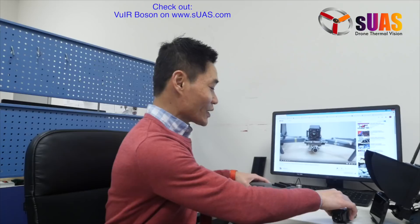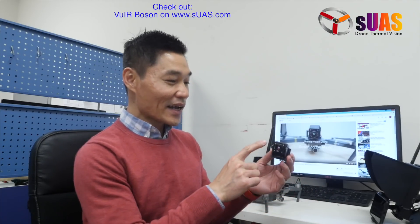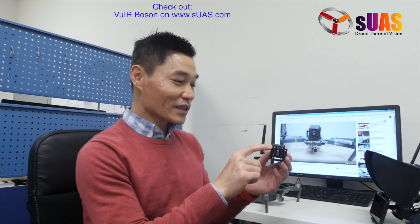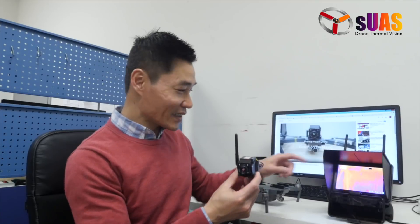Here's the DJI Mavic stock one — I've done nothing to it except attach a little adapter on top. Here's the Viewer Boson that we are offering on our SUAS.com website. It has the thermal vision camera called FLIR Boson on the front, and it has a DVR to record the thermal footage from the Boson camera onto an SD card. It also has the viewer downlink and its own battery, so you can see it's functioning live right here in my hand.